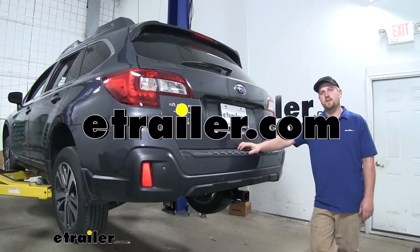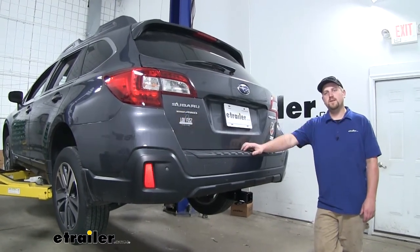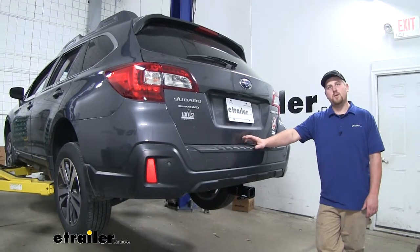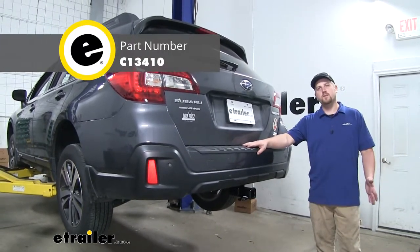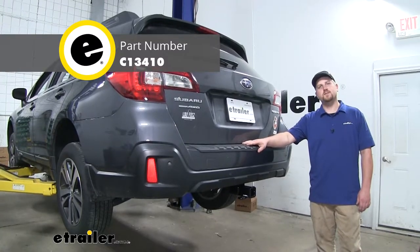Hey everybody, Ryan here at eTrailer.com. Today on our 2018 Subaru Outback Wagon, we're going to be taking a look at and showing you how to install the Curt Class 3 2-inch trailer hitch receiver.